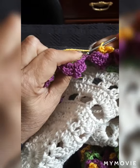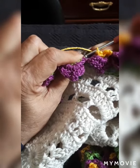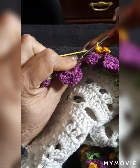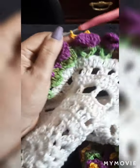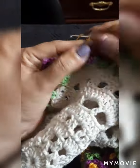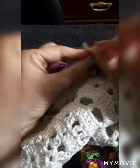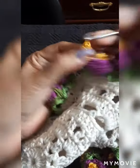Happy Easter, as it's right around the corner — this would be perfect as a gift for moms, or even for Mother's Day. You could also make doilies out of this, just simple doilies with these flowers — gorgeous as a set displayed with the table runner, doilies in the living room and this in the kitchen or dining room.